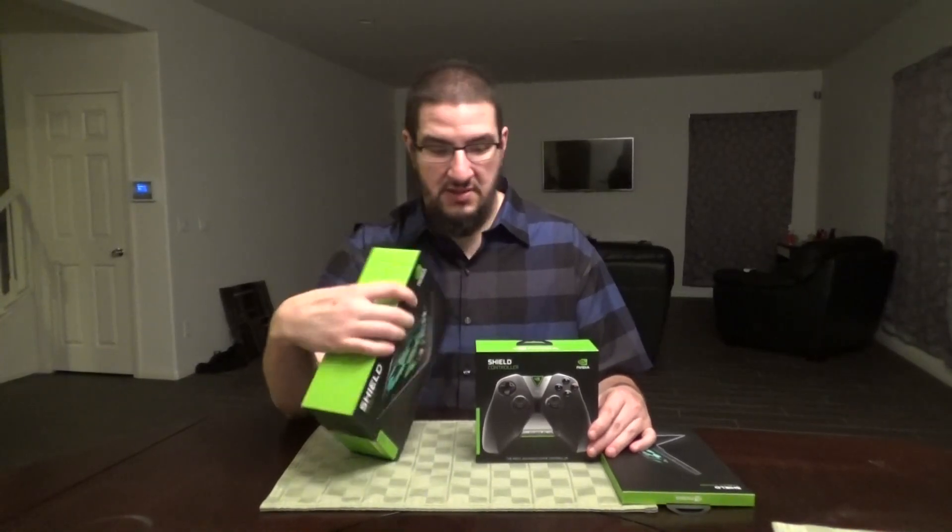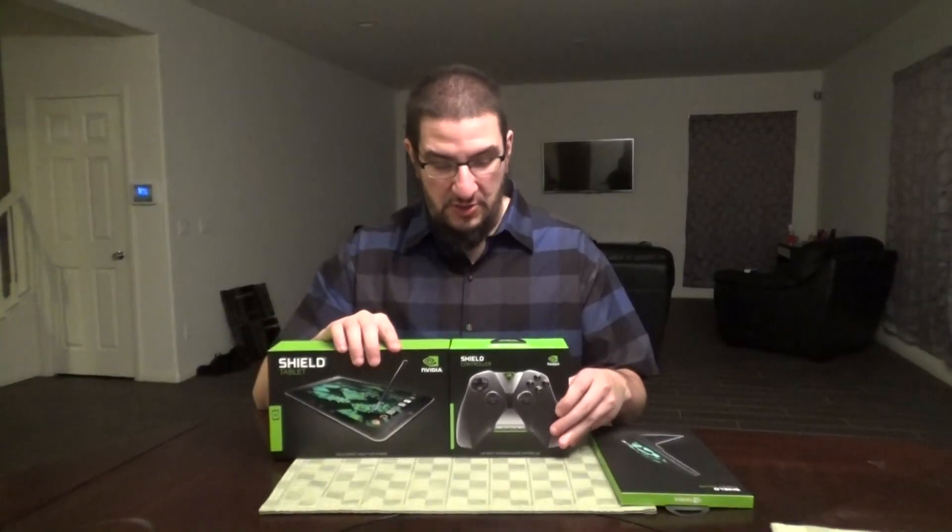It has an Nvidia Tegra K1 mobile processor, 192-core Kepler GPU, eight-inch full HD LCD, two gigs of RAM, 32 gigabytes plus micro SD. It has a five-megapixel autofocus HDR rear camera and a five-megapixel user-facing HDR camera. It has LTE and WiFi. They also hooked me up with the controller, which I thought was really awesome.